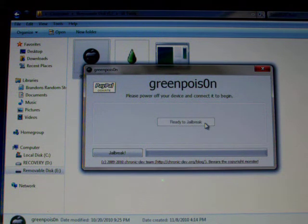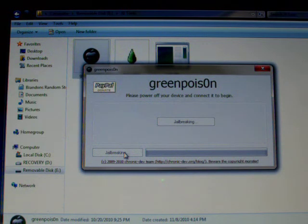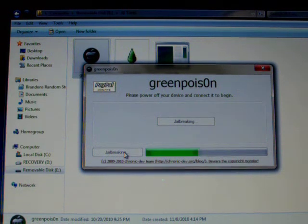And here we go — it's preparing to jailbreak. Now you let go of the home button and hit jailbreak. As you can see, it is jailbreaking right there. We'll switch over to my iPod right after it starts doing this.